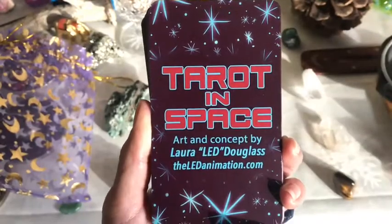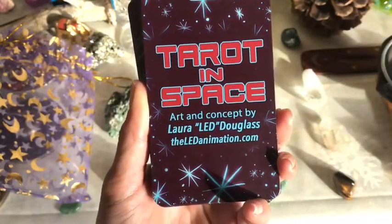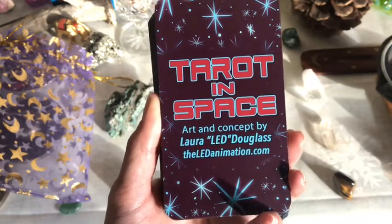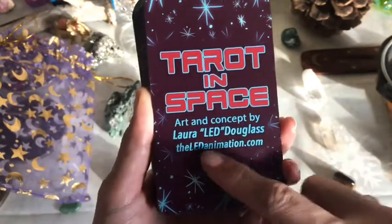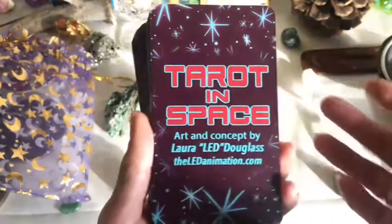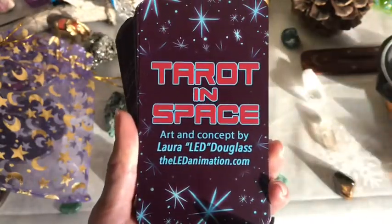So here are the top cards. Tarot in Space, art and concept by Laura L.E.D. Douglas at LEDAnimation.com. If you're interested in this deck you can go check that out, but this video is merely because I think the images look pretty rad.